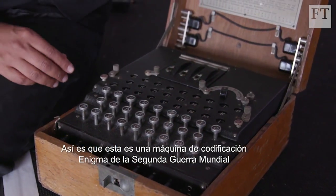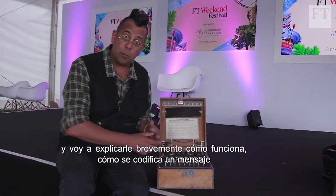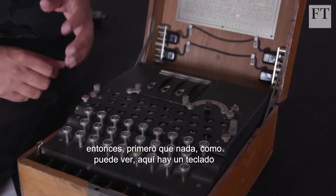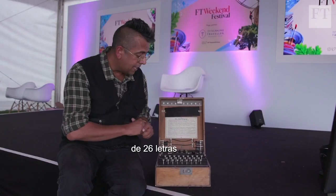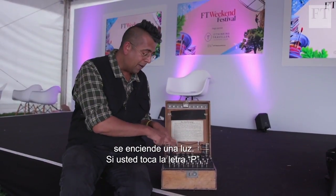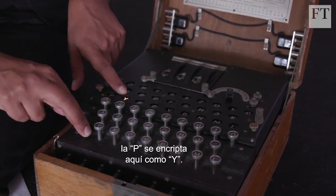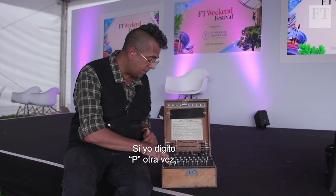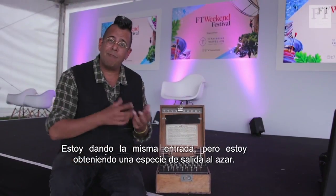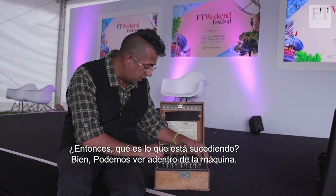This is a genuine Enigma cipher machine from the second world war. I'm going to briefly explain how it works, how you encode a message, and how you decode a message. There's a keypad of 26 letters and a lamp board up here. When you type a letter, a lamp lights up. If I type the letter P, it encrypts as Y. If I type P again, N lights up — same input, but a sort of random output. That's the encryption.